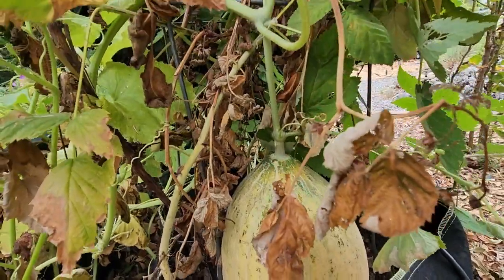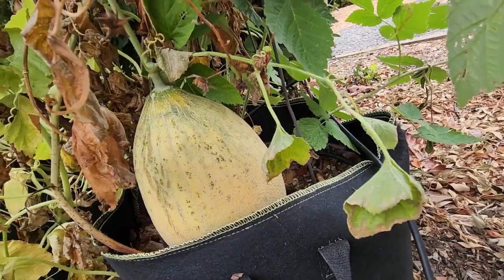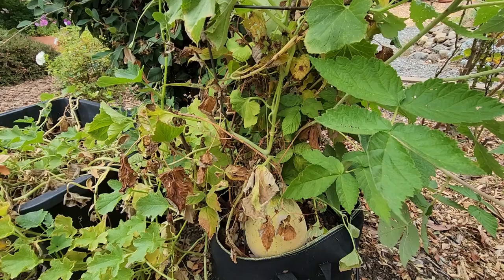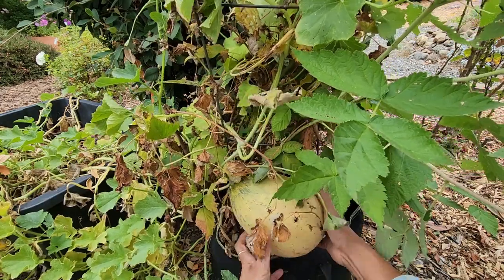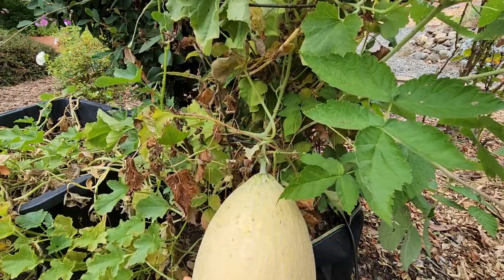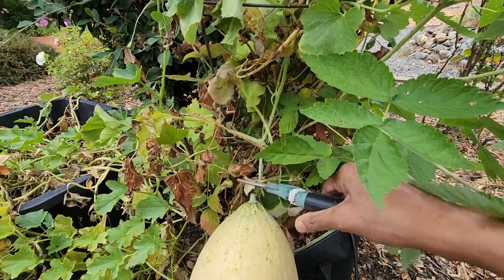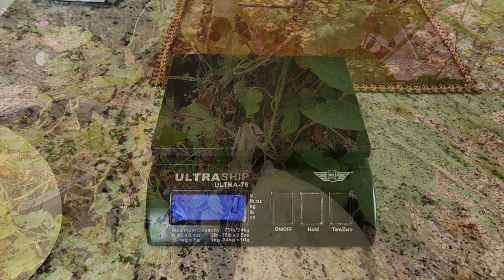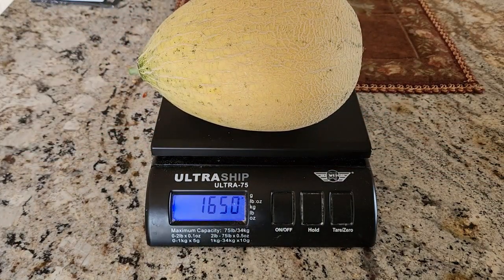Slowly the melons will start to develop a beige netting on the skin. When the entire fruit is beige, you can assume it is ready to pick. It also becomes very fragrant when ripe, so look out for that. You can leave it in the pantry for a couple of days, then enjoy it. Once you cut the melon and eat it, save the seeds for the next season, just like I did.